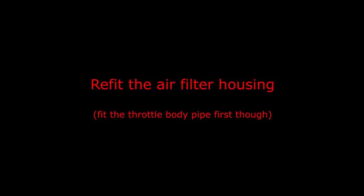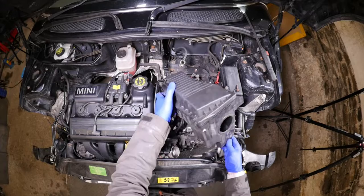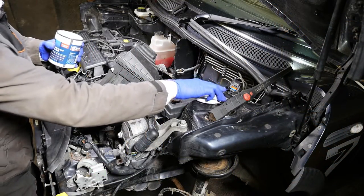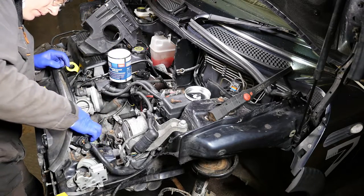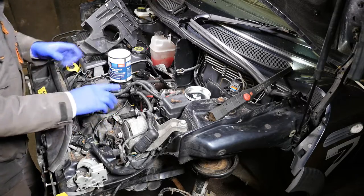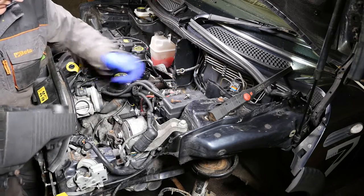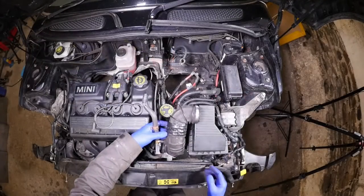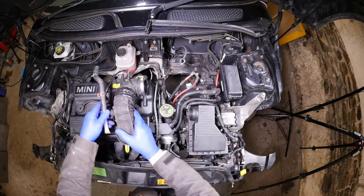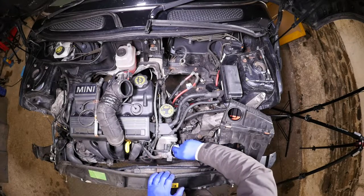We can now refit the air filter housing, and I suggest you fit the throttle body pipe first — put the air pipe on between this and the throttle body first, as you'll see why in a moment. I gave it a little bit of silicon on there just to help the air filter slide onto the inlet duct. You do need to remove that little bolt — I put it there for safe keeping but the battery is also held in with it — so stop at this point, because fitting that pipe with the air filter in place is very tricky, well nigh on impossible.